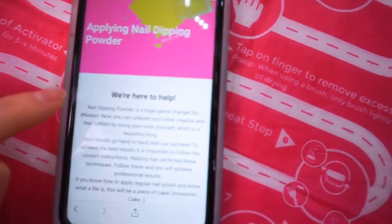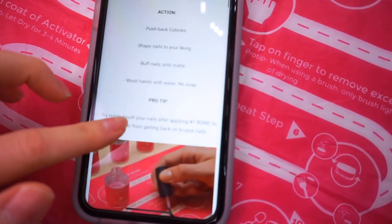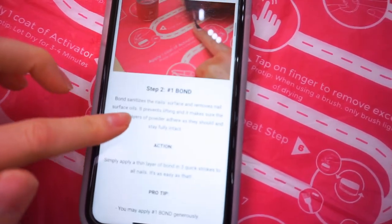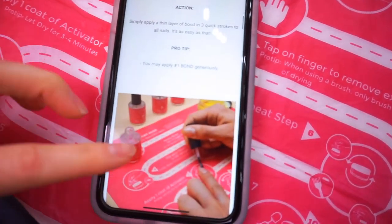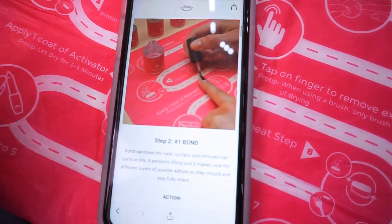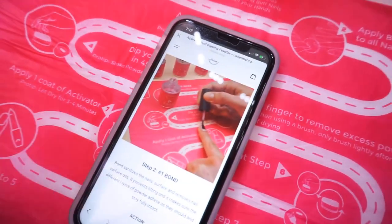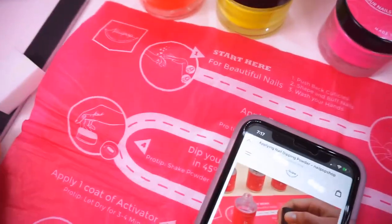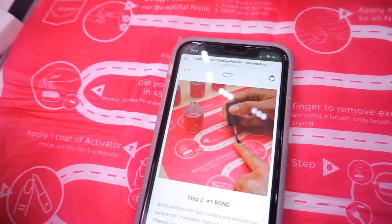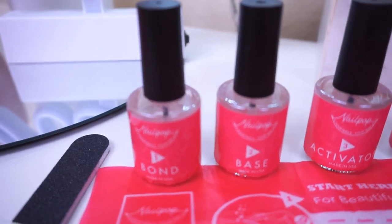If you go to their website, you can find a step-by-step tutorial with pictures for each step — I definitely suggest reading through it so you don't miss any information. This is so easy. If you know how to put nail polish on and use a nail file, you can certainly do dip. Don't underestimate yourself — it's very easy, easier than you think, and practice makes perfect.